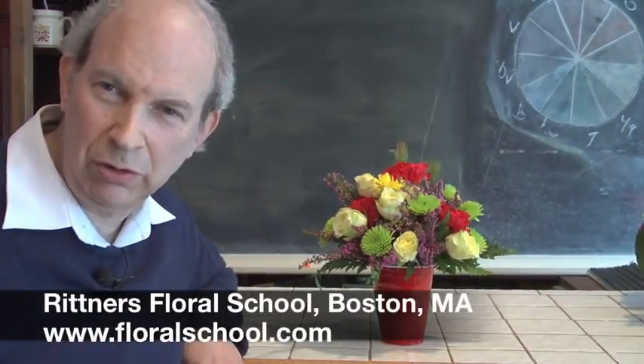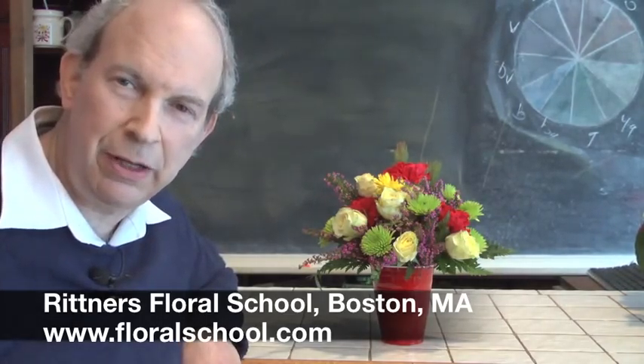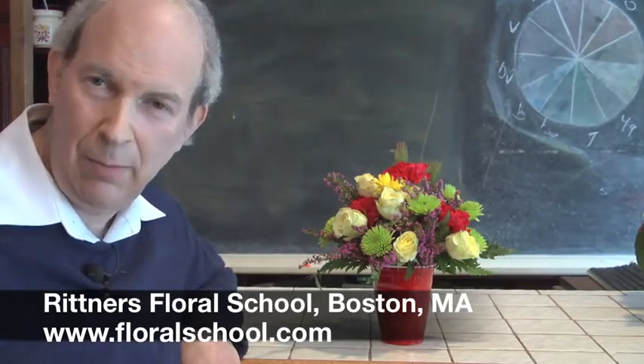Hi, welcome to the Rittner Floral School in Boston, Mass. I'm Dr. Steve Rittner and it's a pleasure to welcome you into one of our classrooms today. We've got a neat little presentation for you and we think you're going to really enjoy it.